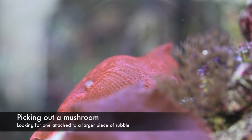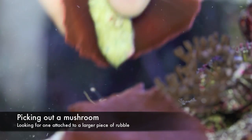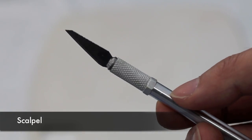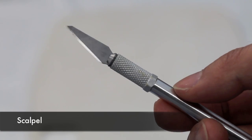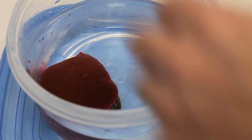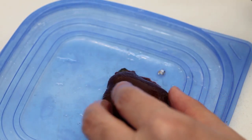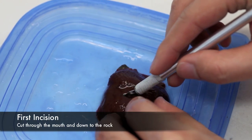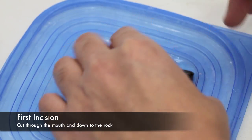The first method I will show is our favorite because it addresses the problem of attaching mushrooms once they are cut. Mushrooms heal really well from cuts, but don't do so if they are floating around the tank. Notice I picked out a mushroom that was attached to a small piece of rubble. When I make my cut, I want to be sure that the two cuttings are still attached to the rock. Although mushrooms will heal through almost anything, it's good practice to cut through the mouth of the polyp in the center — that speeds up the healing process.